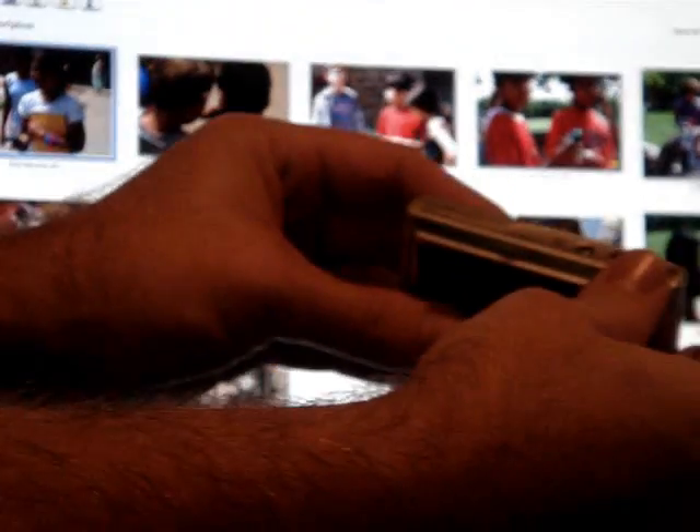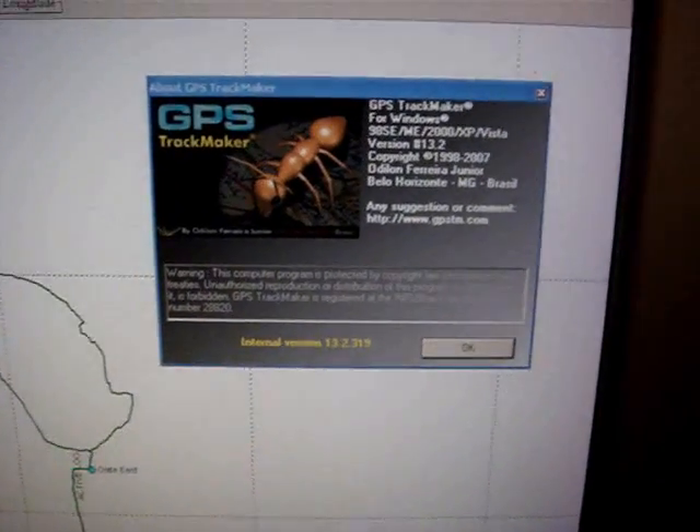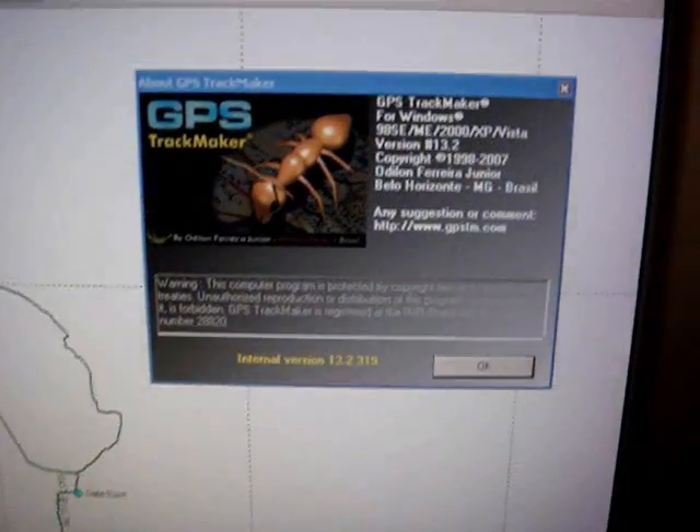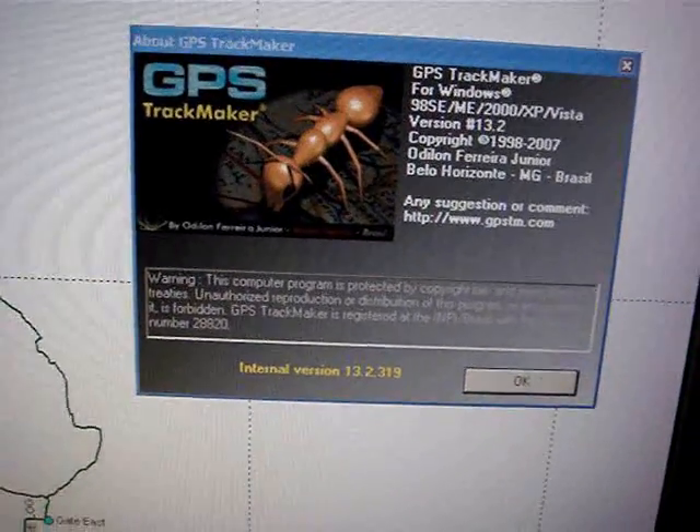Now go out and take some photos. As long as the GPS is on and can get a signal from the satellite, you'll be fine. When you get back, upload your photos — I like to use Picasa 3. And then upload your GPS tracks. I think the best program is GPS Trackmaker. And the best part, both Picasa and GPS Trackmaker are absolutely free.